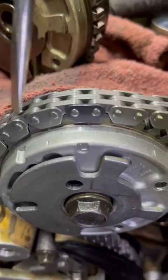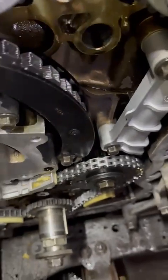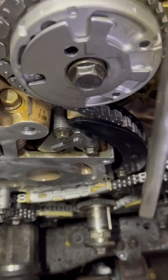Now you can get these versions in different kits. This one here is from our supplier, which comes with new idler sprockets on both sides, guides, tensioners, oil-fed tensioners — everything you need.